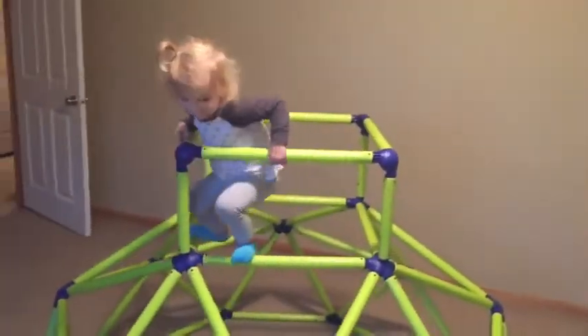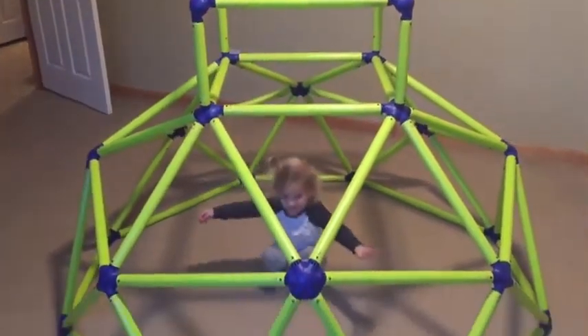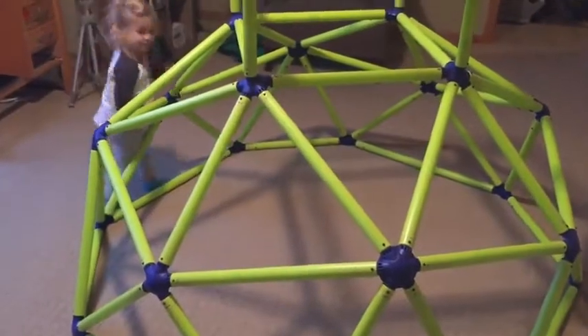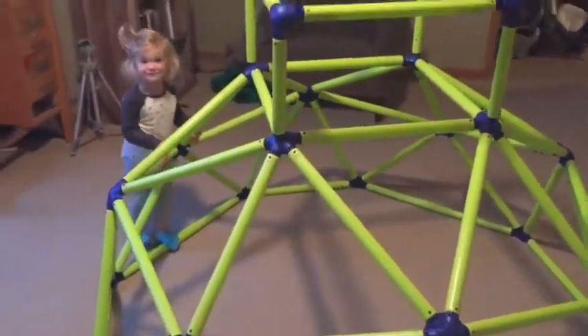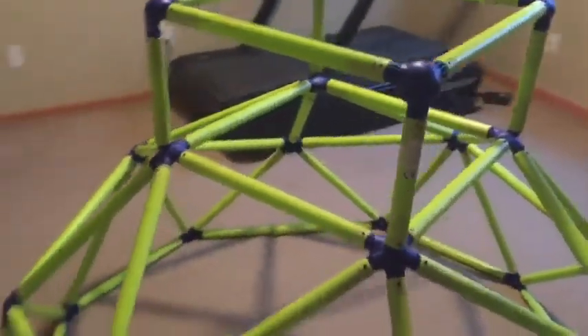So what else can you do? Can you swing all the way down? Whoa, wow. So I'd highly recommend it for around $150. You can get a great piece of equipment that your kids will love to play on. So that's our review of this jungle gym. Thanks for watching.